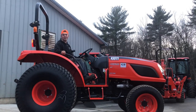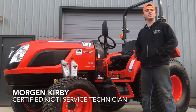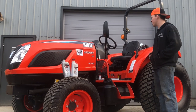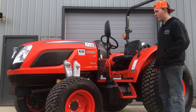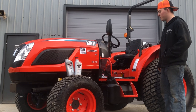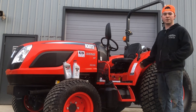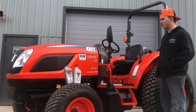Welcome to Orchard Hill Farm Equipment. It's Morgan Kirby here, and today I'm going to be going over a regen with you on this NX6010, along with some tips and tricks to help you keep your Tier 4 machine running strong and not ruin a DPF.